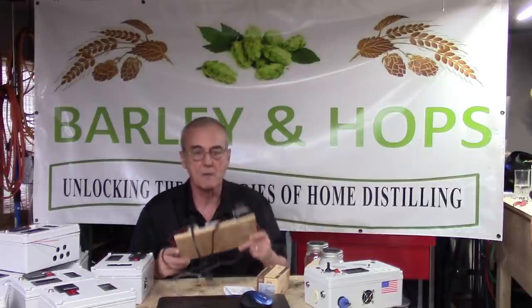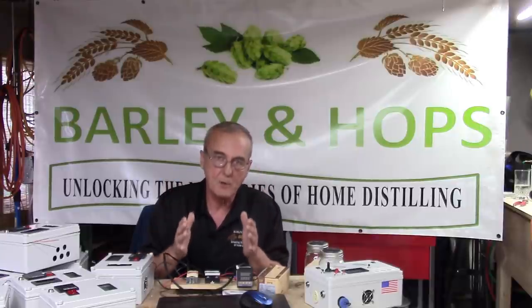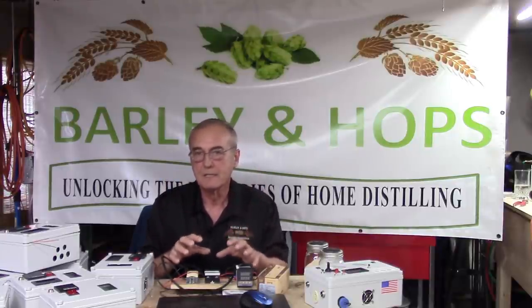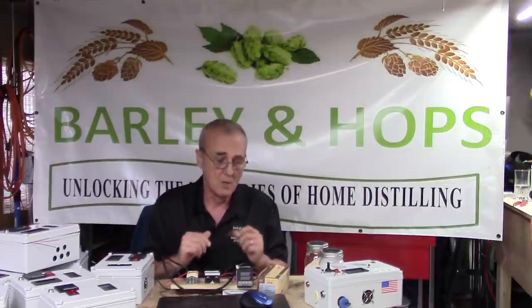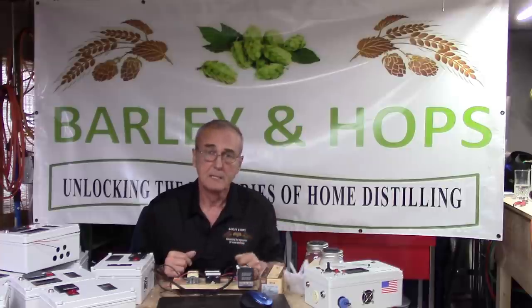We're going to get to this thing here in a minute, because I'm going to show you exactly what you need to do to set the parameters, what the parameters are, what they mean, and how to actually function with this — because it's relatively simple once you unlock the mysteries of the Chinese language.